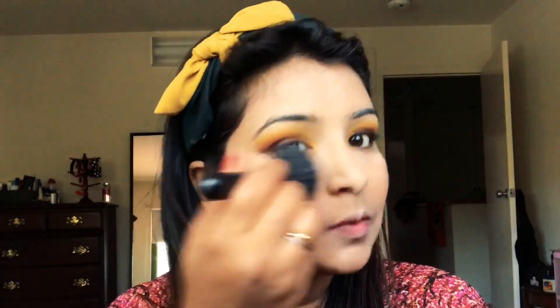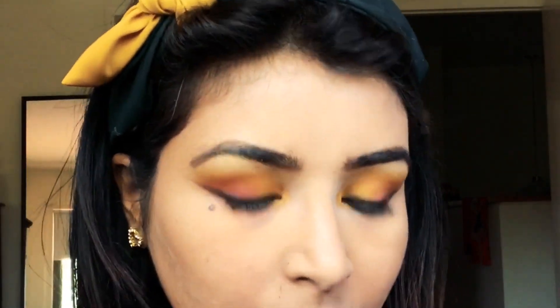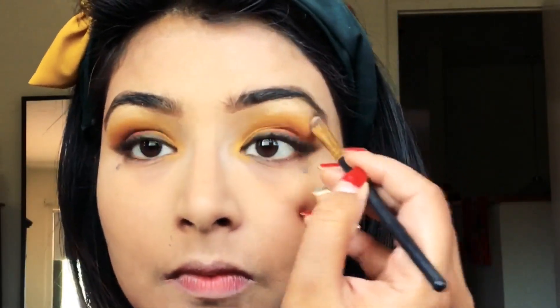I'm fluffing out the excess powder applied earlier to address any fallout and evening out the face. Using a brown shade from the contour palette, I'm filling in my eyebrows and giving them a proper defined shape. I also realized I forgot to apply a highlighter below the arch of my eyebrow, so I'm applying that now to complete the eye look.